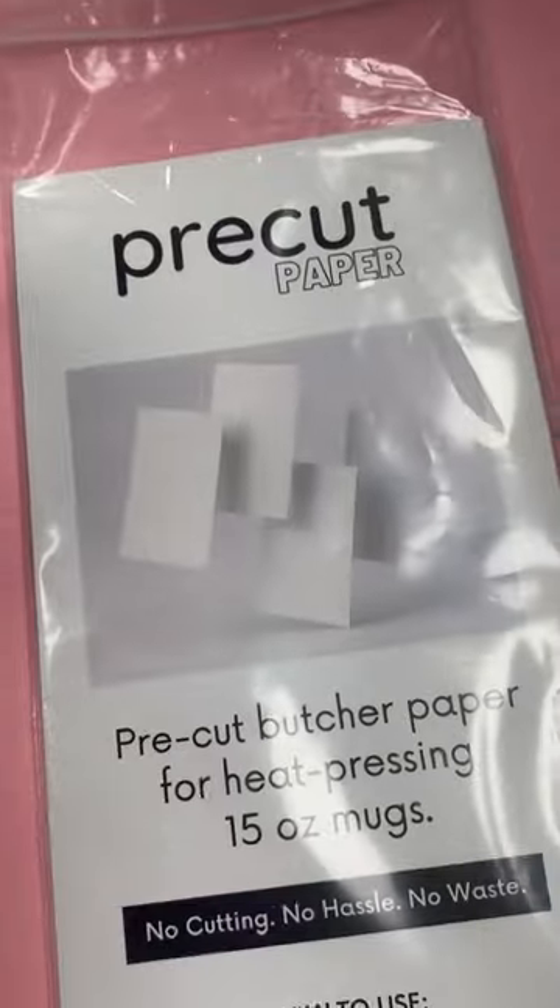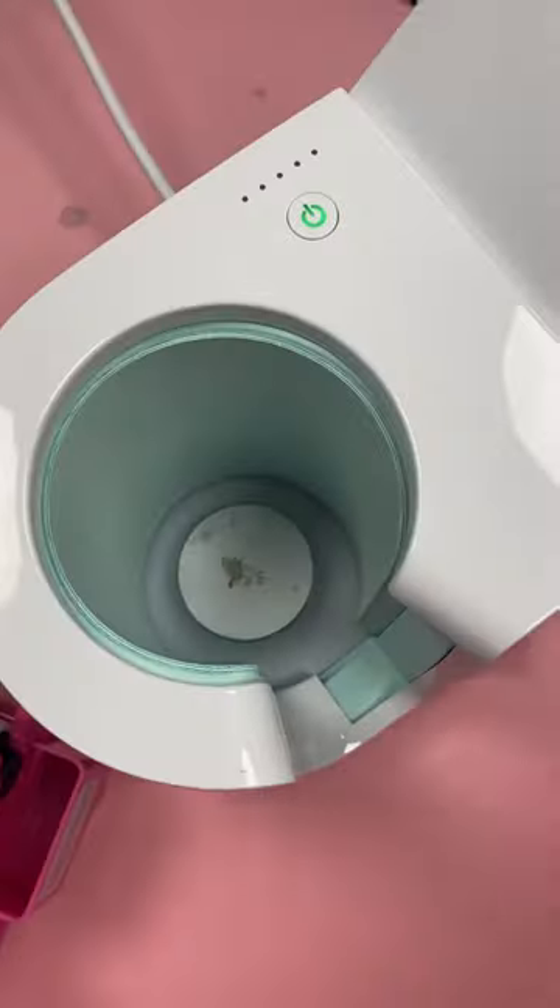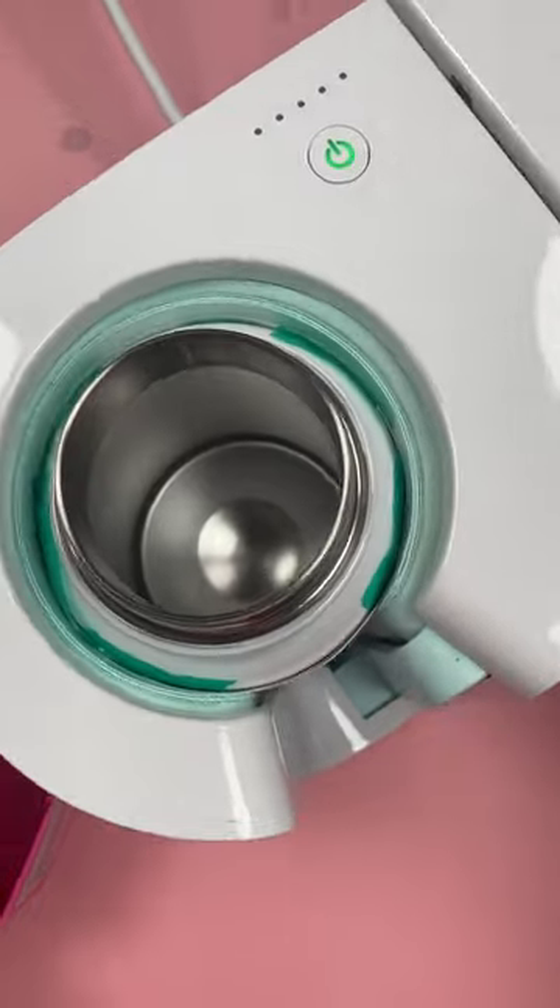I taped it down well, added some pre-cut paper around the outside to protect my press, and put it in the mug press.